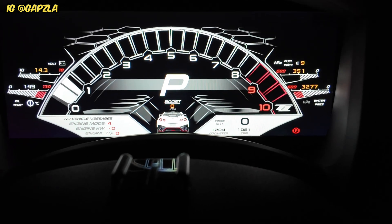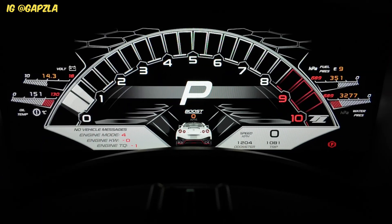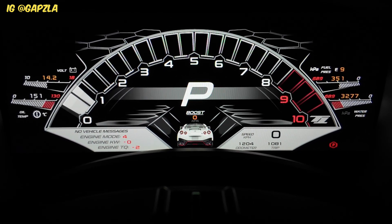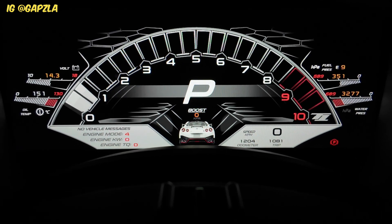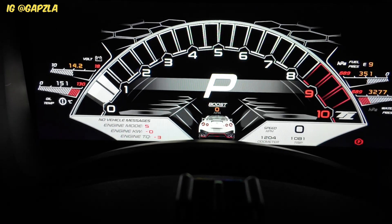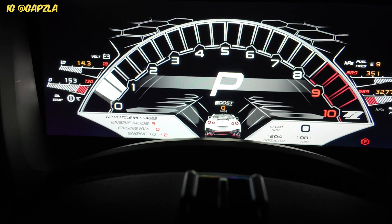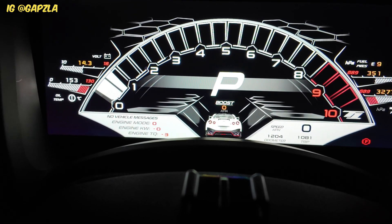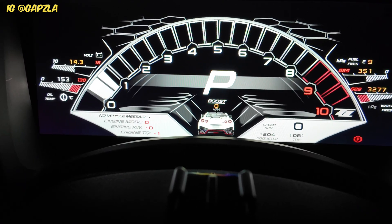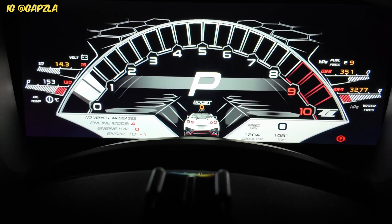For this Lambo screen you've got your RPM gauge, gear indicator, and boost display. On the left side you've got the engine mode — it's showing four — and you can also see the engine kilowatt and torque output. If I press the up and down buttons on the steering wheel it'll change the mode. We only have four modes in this car at the moment, so four is my highest, going down through three, two, one, and zero. Zero is burnout mode. That's how we're changing the engine maps in the car.